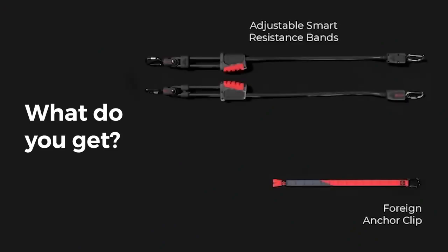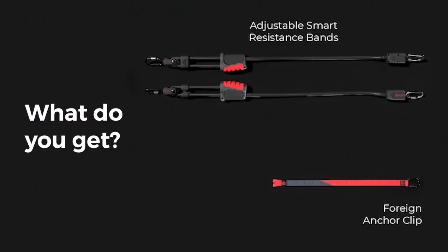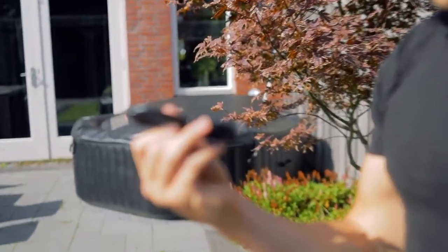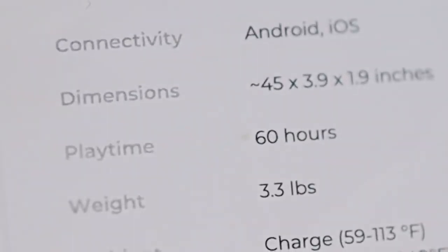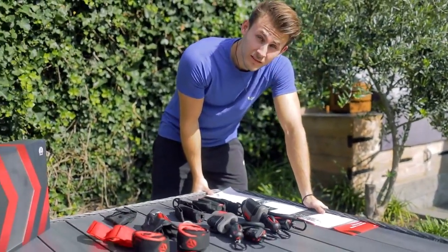We anchored them to a fence, a door anchor clip, two wrist straps, two ankle straps, and two handles — all of them you can click onto the smart bands so you can actually use them. You also get a pretty big manual, a cable to charge the thing — two hours of charging for a whopping 60 hours of playtime as the manual describes it — and a bag for portability, which is actually really nice.